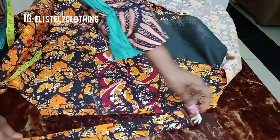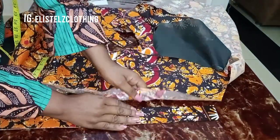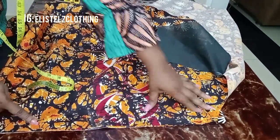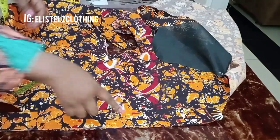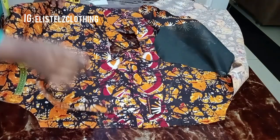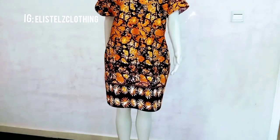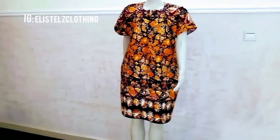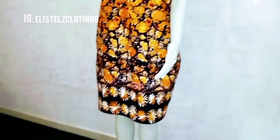Now let's look at the turn-up for the sleeve. I cut a piece of fabric measuring 2 inches folded — so 4 inches open. You place it on the wrong side of the dress and stitch it down using half inch, then top stitch it and flip it to the right side. I'll repeat it on the other sleeve, join the sides, give it a good press, and here it is — we're done with the dress.